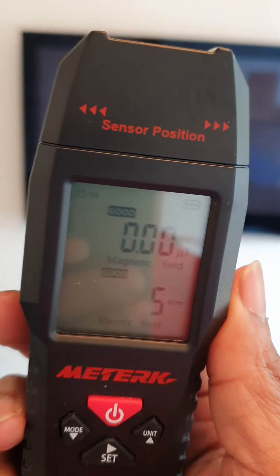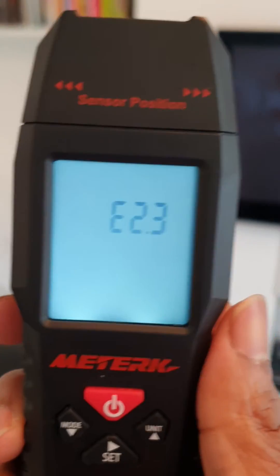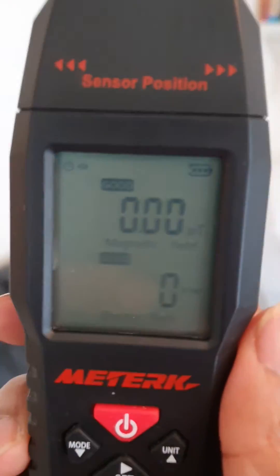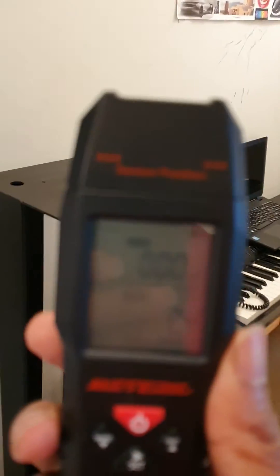The electrical field reading is now just hitting two, three, four, and five — then gone off. Turning back on again now. The Wi-Fi is on and I'm going to walk over to where the router is and put this meter right in front of the Wi-Fi box.